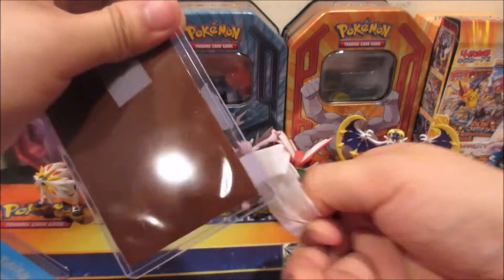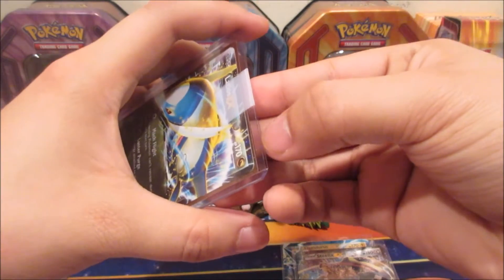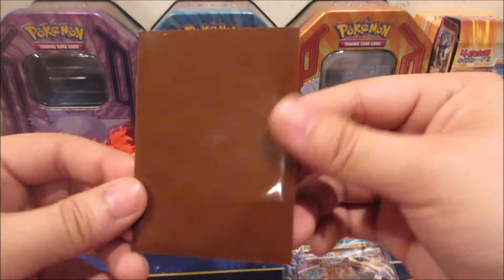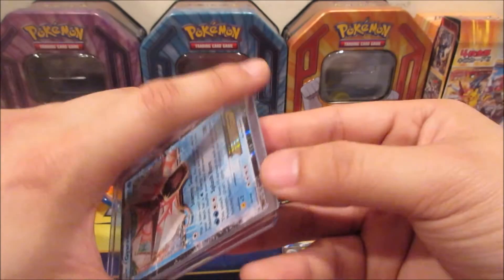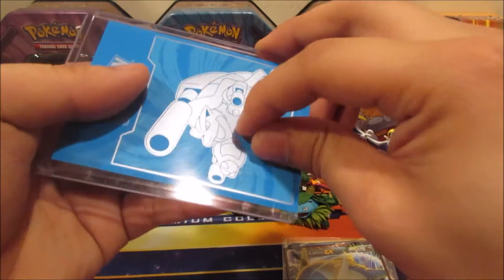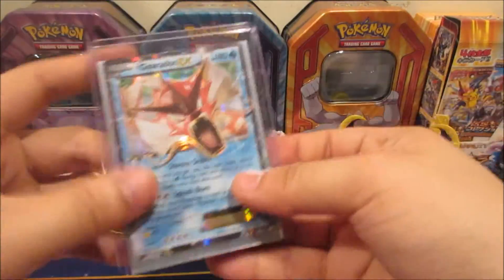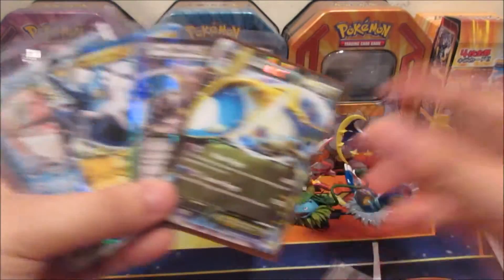Next one is Latios EX, and this one's from an older set. Let me get the tape off — there we go, Latios EX. Pretty cool sleeve too. And for the last card we got Gyarados EX — I have the full art version but not the original or the Tim promo one. Wow, this tape is really strong, like duct tape. Who uses duct tape on card sleeves? Anyways, we got a Gyarados EX shiny one.